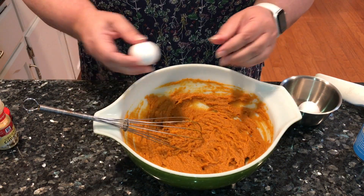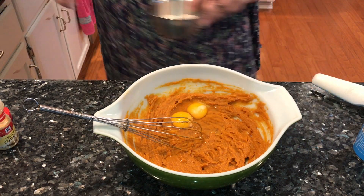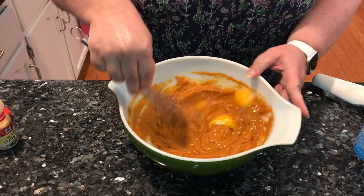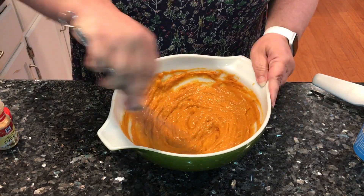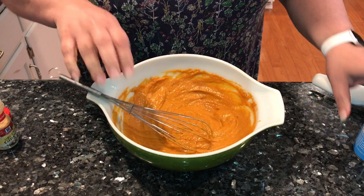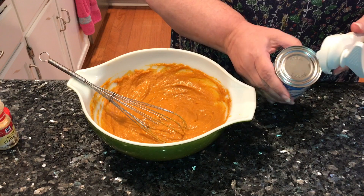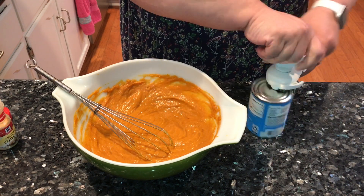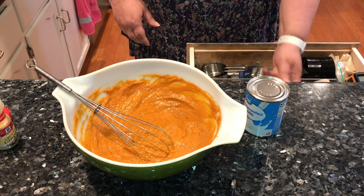Now we're going to put in two large eggs. I'm going to rinse my hands real quick and then wipe up where we cracked that egg. And then I'm using one 12-ounce can of evaporated milk — that's the thin milk, not the sweetened condensed milk. Also do not use fat free milk; it gives it a wet consistency and it's just not as rich as the full fat evaporated milk.